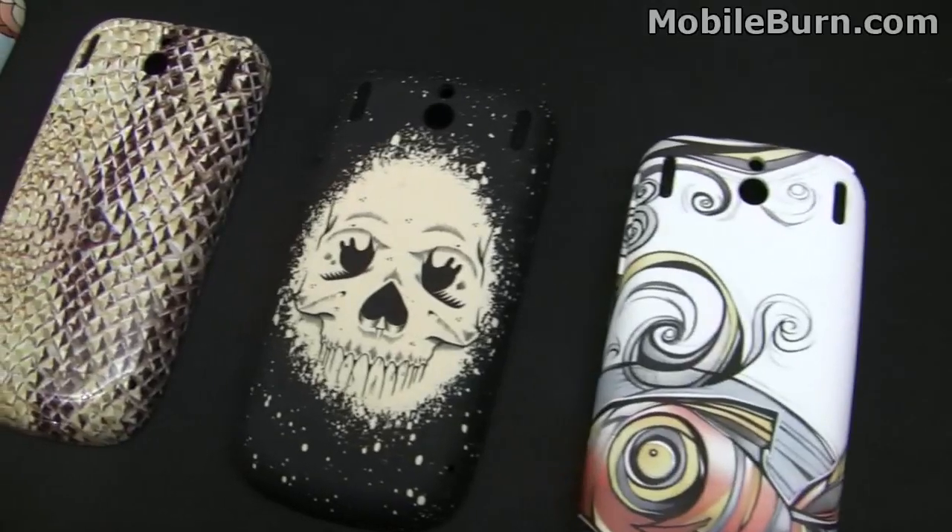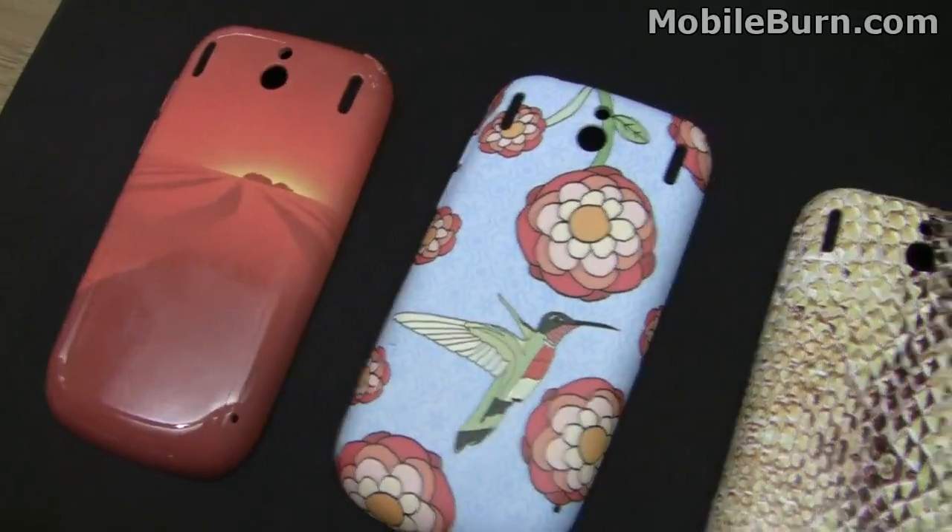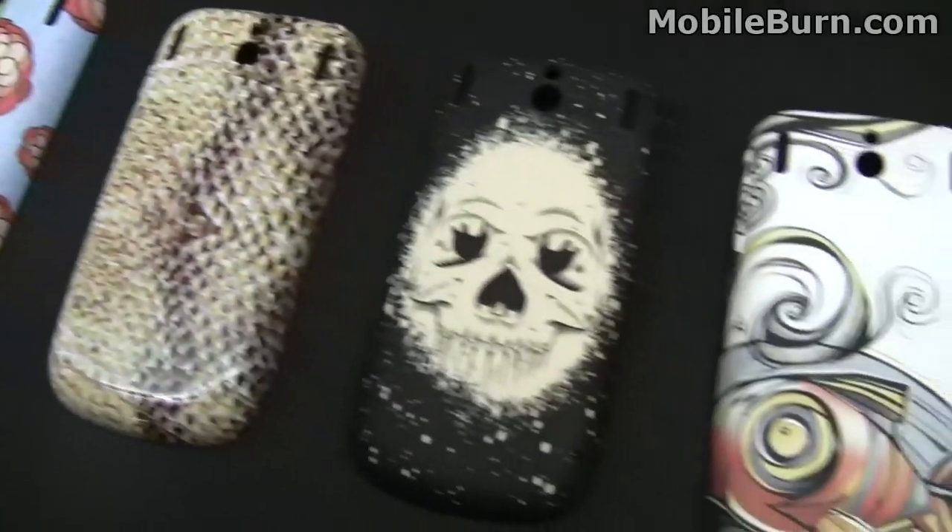Here are some of the custom arc backs that are going to be available for the Pixie. These are all touchstone-capable backs.